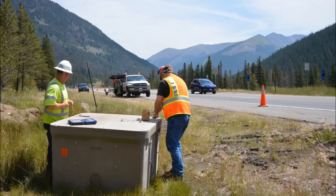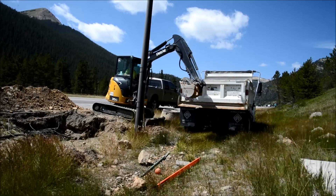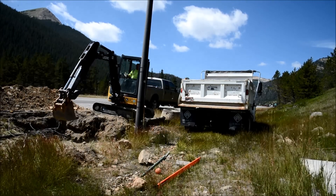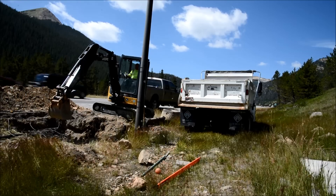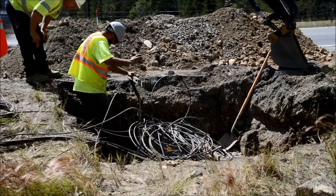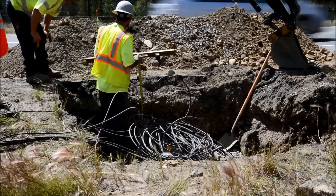Mark the dig spot with marking paint prior to operating the backhoe. During excavation, make the hole 1 to 2 feet larger than the enclosure on all sides. Excavate deep enough to accommodate 6 to 8 inches of crushed rock and level the rock base. After digging the hole, add 6 to 8 inches of crushed rock to ensure good drainage. As crushed rock is added, check the depth of the hole in relation to the grade of the surrounding area.